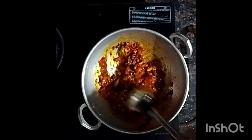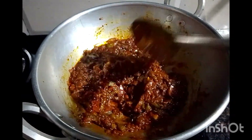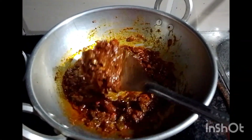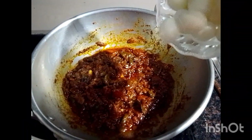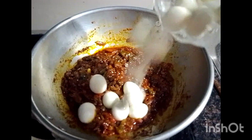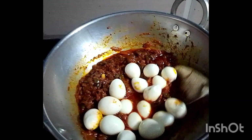After preparing the pasta, it is ready and will be made in the pan. Now we have to cook the pasta. After cooking the pasta, I will cook the pasta.